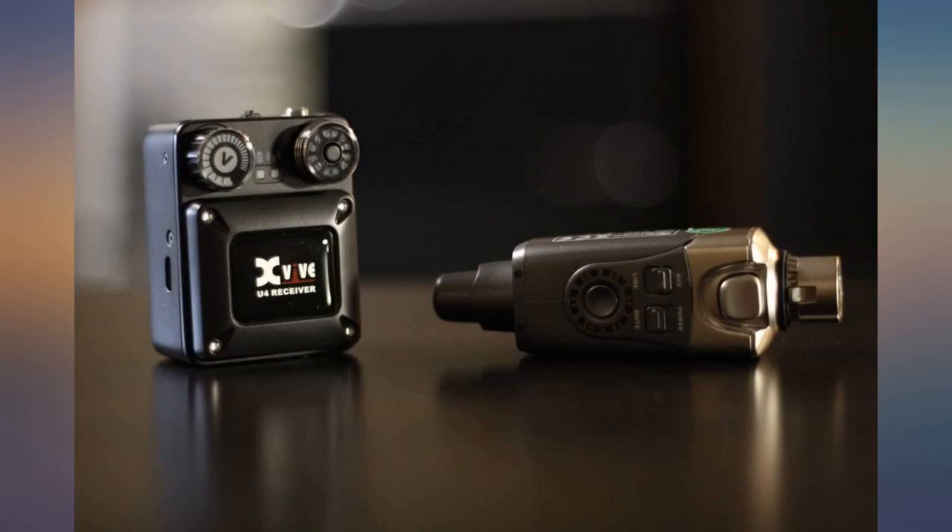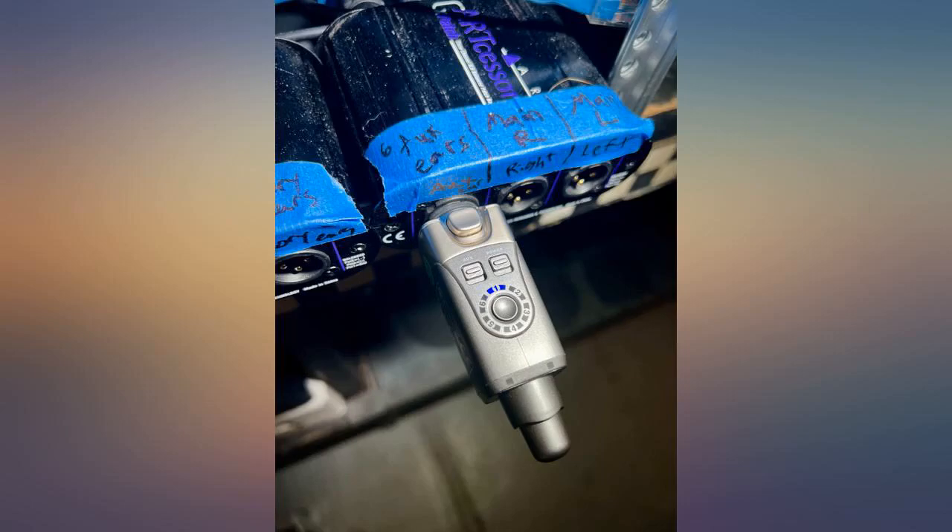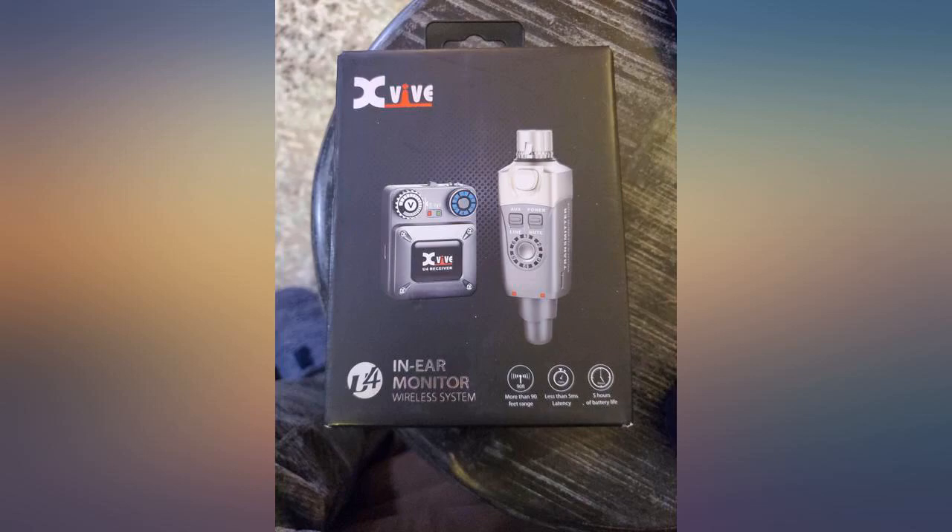I use this monitor wireless system along with the Nzvive wireless guitar system. Our lead acoustic guitar and lead electric players use these for monitors and a similar product for their guitars.